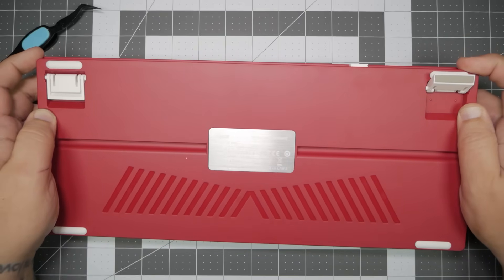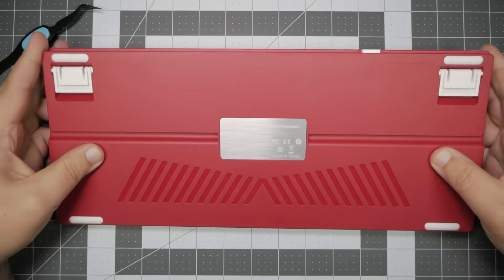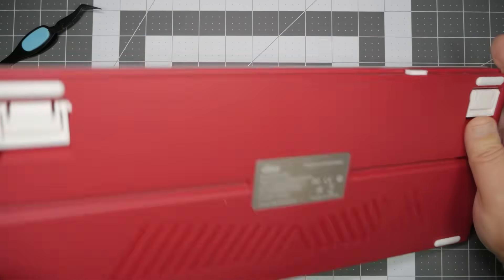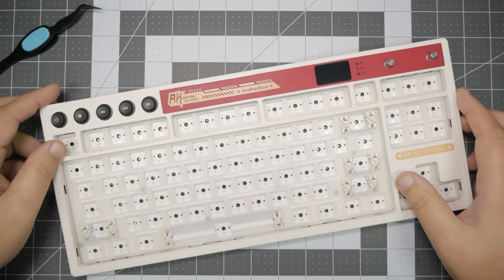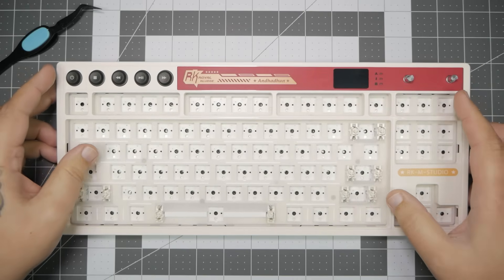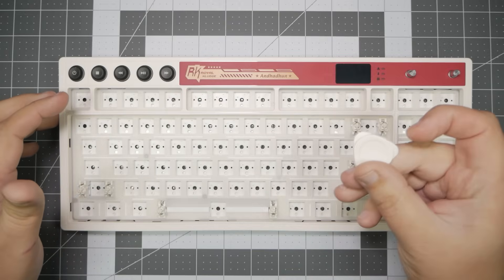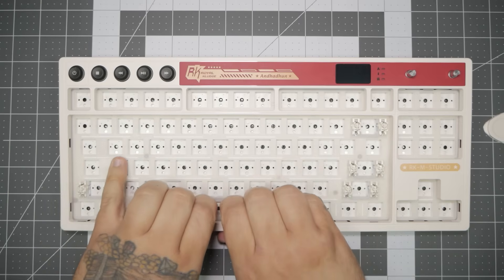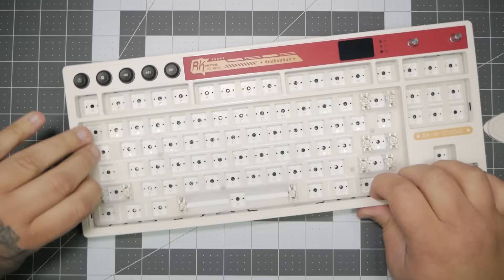Once we verify that this keyboard, in fact, doesn't have any screws, we need to go ahead and use our pry tool to get into it. A big shout-out to Royal Kludge for actually including a pry tool — it literally is a game-changer. It seems so simple, but honestly, it's a game-changer.